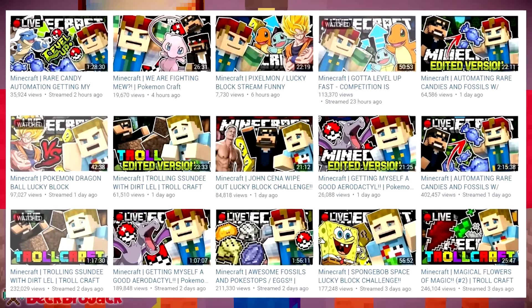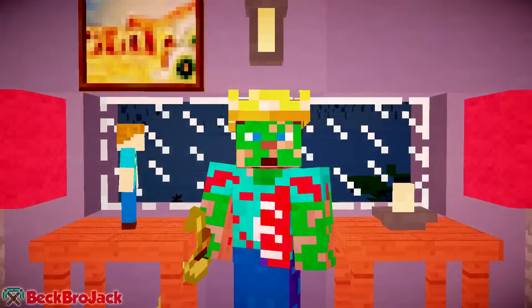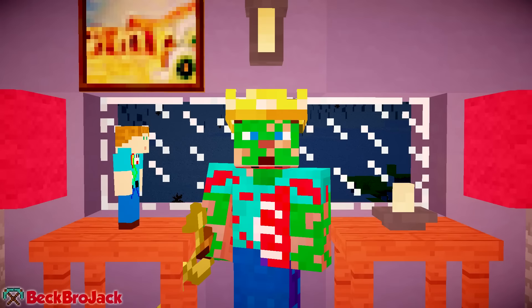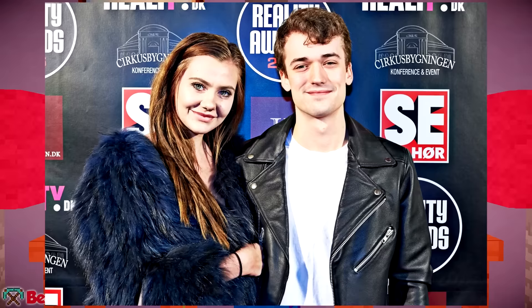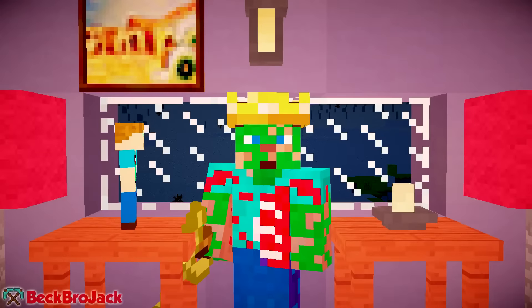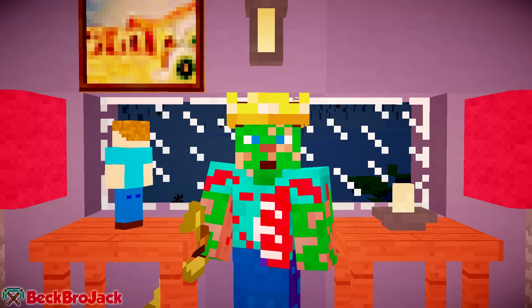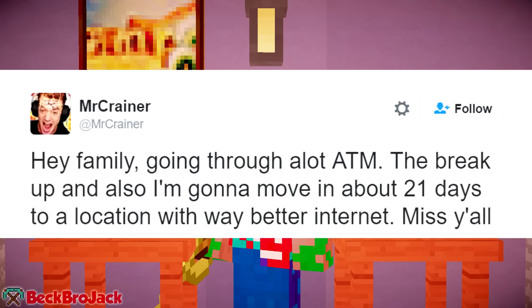As of right now, Craner uploads an insane amount of videos — I think it's around three a day at this point. Plus he's also started streaming a lot too. Craner actually dated another Danish YouTuber named Foreign Fi. According to Fi, they were in the process of moving in together. She was actually pregnant and she also believed that she was eventually going to marry Craner. Sadly though, Craner broke up with Fi for really no apparent reason.